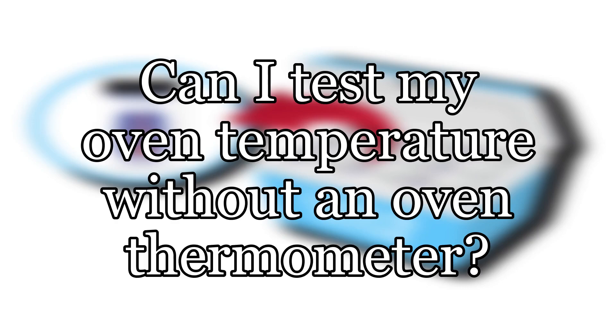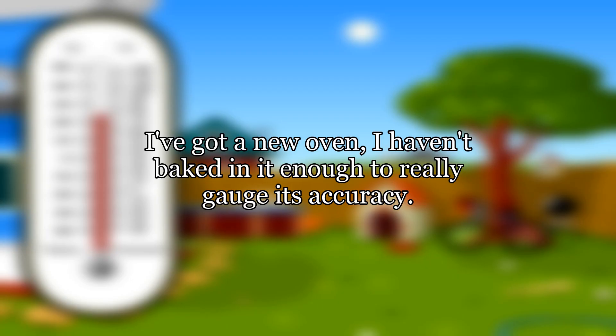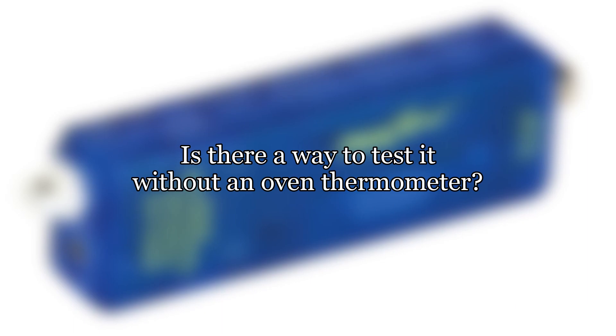Can I test my oven temperature without an oven thermometer? I've got a new oven and I haven't baked in it enough to really gauge its accuracy. Is there a way to test it without an oven thermometer?